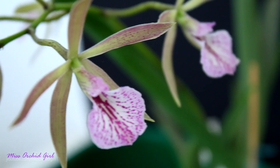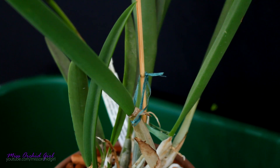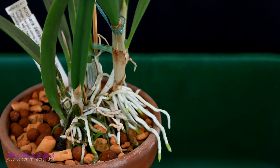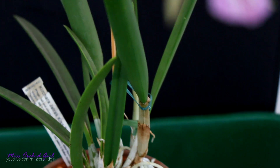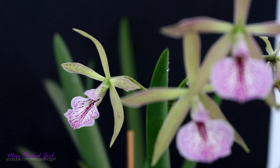It was never advertised as a fragrant orchid, so pretty much the main attraction of this orchid are the blooms. And the bloom display is pretty nice, I have to say. It is far more attractive in person than it looks in the camera, but sometimes the flowers tend to lose themselves in the foliage, being that they do have a pretty green color on the sepals and petals — they're not very visible. However, the lip is really striking.